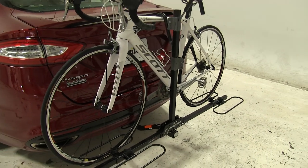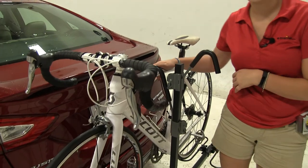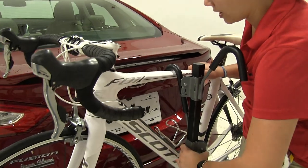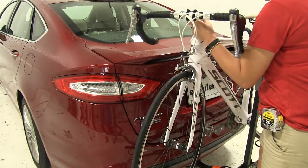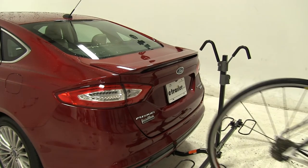We already have our bike secured down, but first we're going to show you how we do that. Here in the center we have our frame hook, which is really going to hold our bike down into our wheel cradles. It's going to keep it very stable and give you a smooth ride with your bike. We'll just squeeze that, move it out of the way, then we can take our bike off and set it to the side.